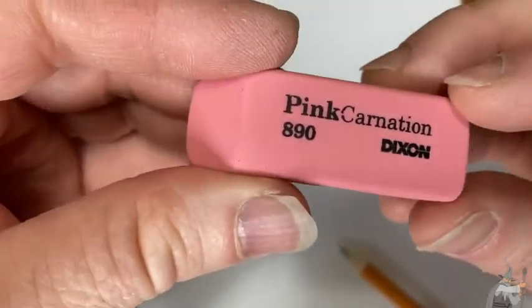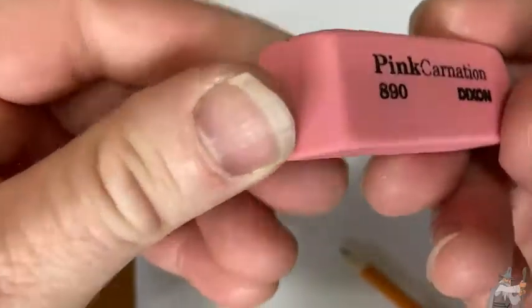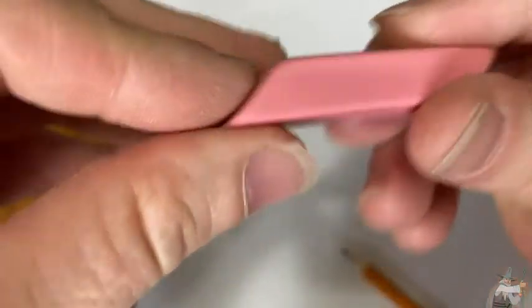Hi, this is a pink carnation eraser by Dixon. Give it a whiff — yeah, smells like an eraser.